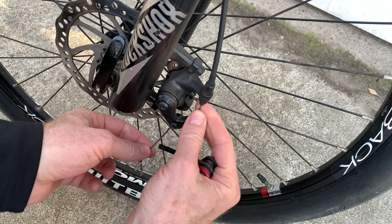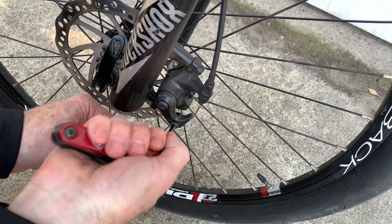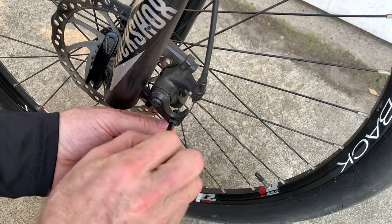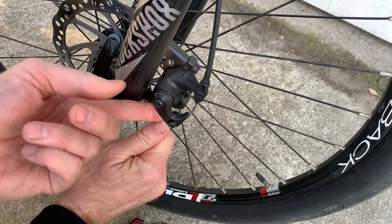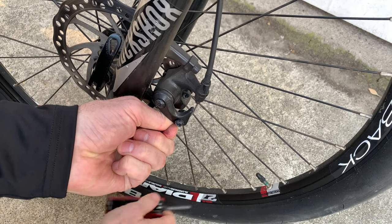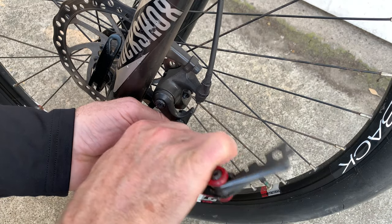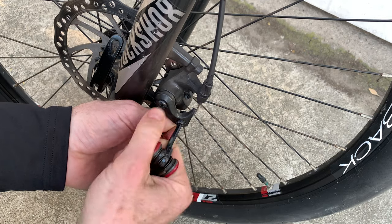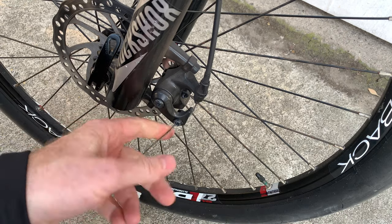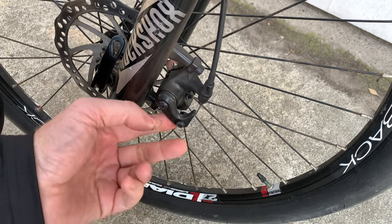Down here there's going to be the cable, and it's got an Allen bolt that you just loosen up a little bit. When it's loose it will allow you to pull the cable through and tighten it up. Pull a little more tension on it and then tighten it back up. When you do this you just want to test for feel at the lever and get it to the point where you've got the right amount of tension.